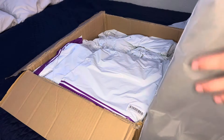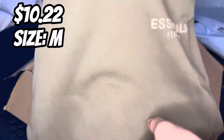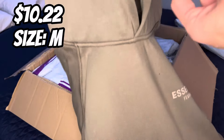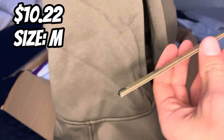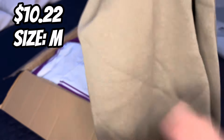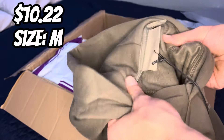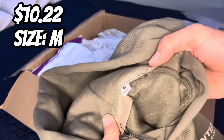Sneak peek — Essentials FOG. Coming at y'all with the Vang or Essentials Fear of God hoodie in this cool light green colorway. I did get it in a medium. Here is the tag. First things I'm feeling — this thing is like thick, soft, really good for the winter.